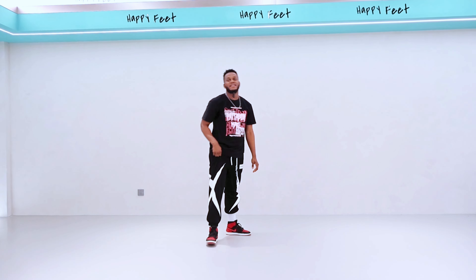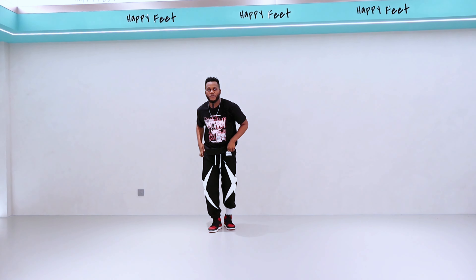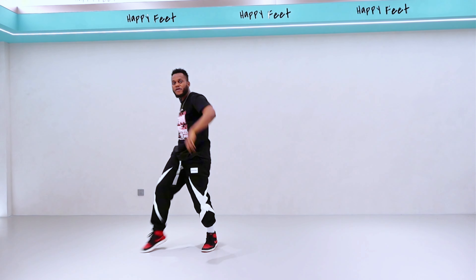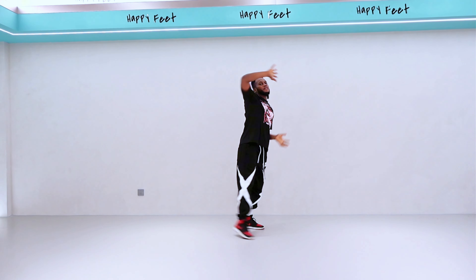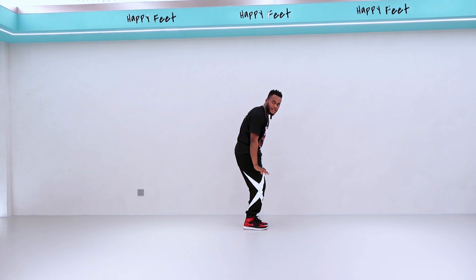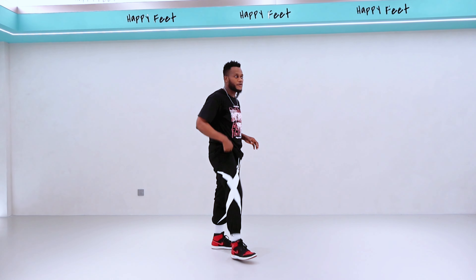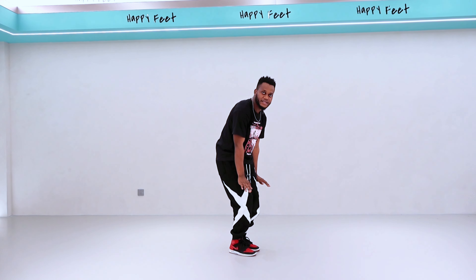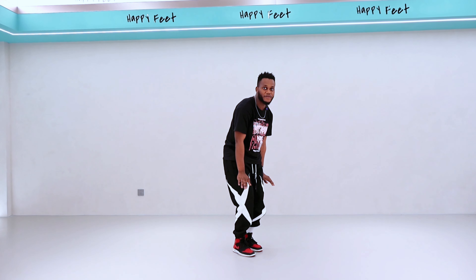One and two and three and four and five — nice one! Let's go one more time from the top, see how far we went — one, two, three, four, five, six, seven, eight. Now once you're there, you have to go six — and six. Then we go seven and eight.